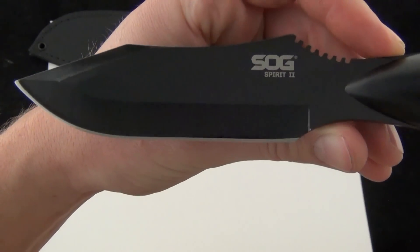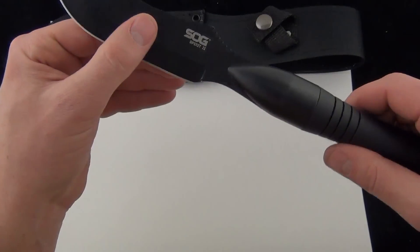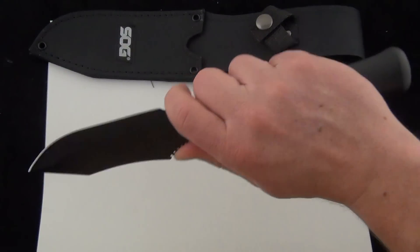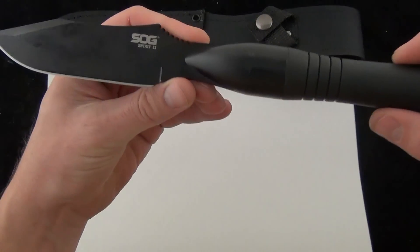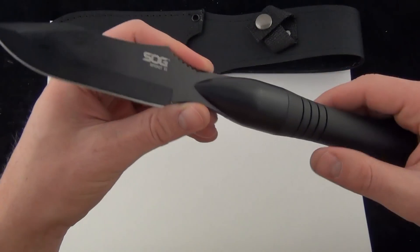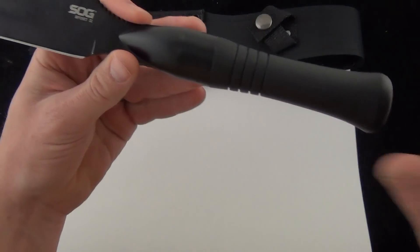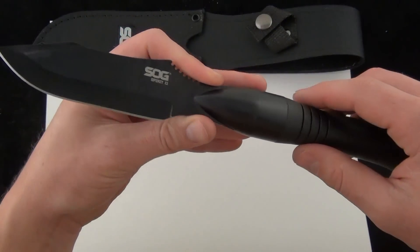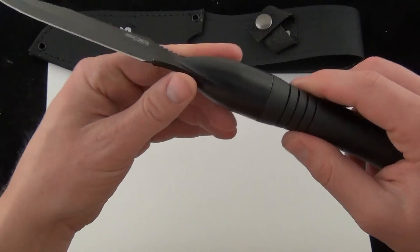I definitely like the upgrade of the SOG Spirit 2 single-edged — definitely more useful with the handle on it. And if you're going to turn it into a spear, just as effective as the double-edged. Comment down below and let me know what you think. Would you keep it with the handle? Would you just leave it on the broomstick? Are you looking to use this as a spear, as a blade, or a little bit of both?